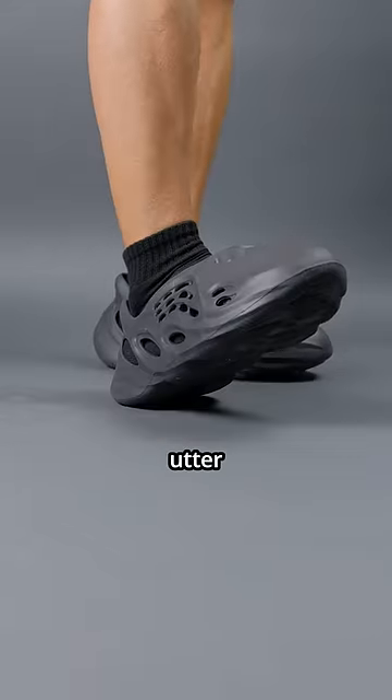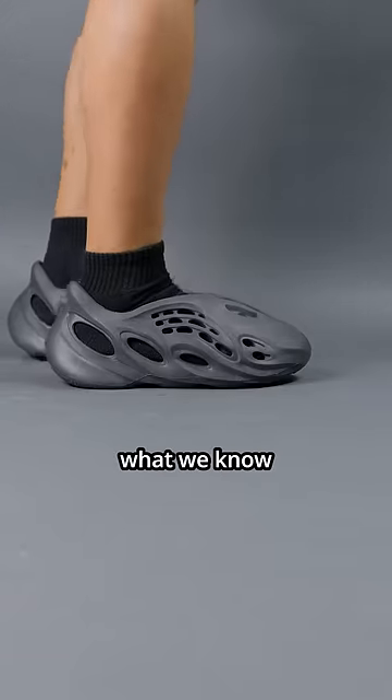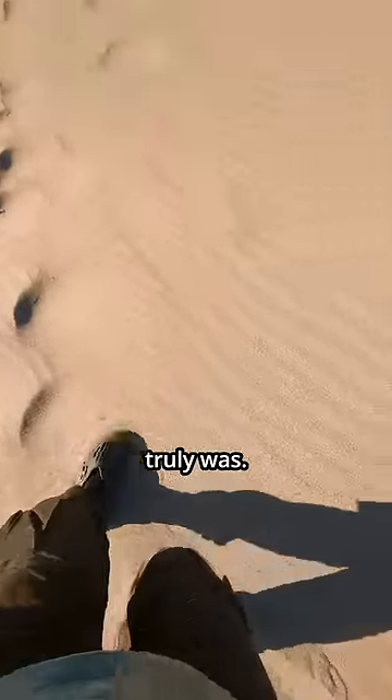The EZ Foam Runner's comfort is an utter failure. I do appreciate the ugly design as it really pushes what we know as normal. However, after attempting to wear these on my trip to Las Vegas, I realized how bad the comfort design truly was.